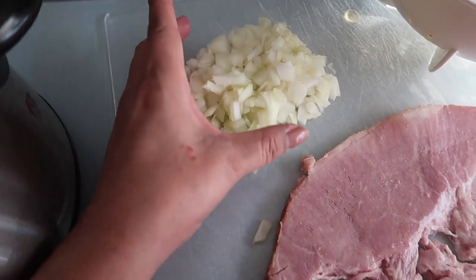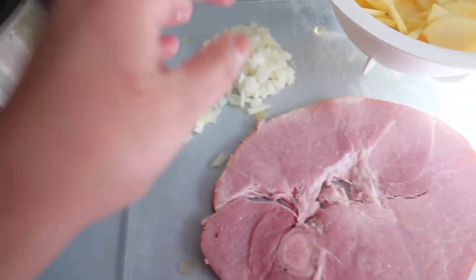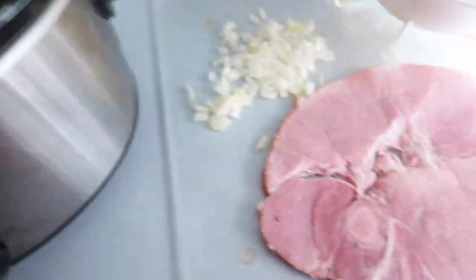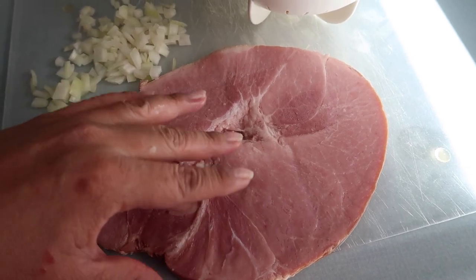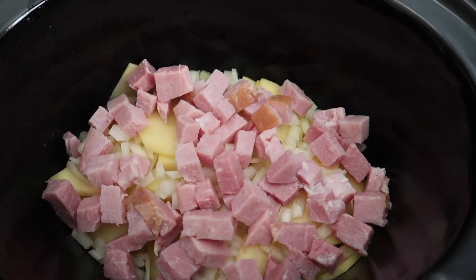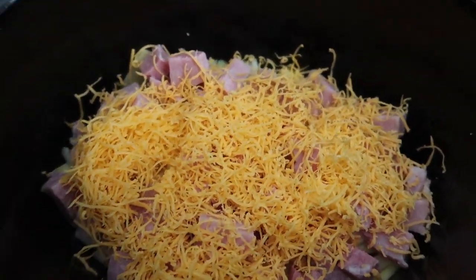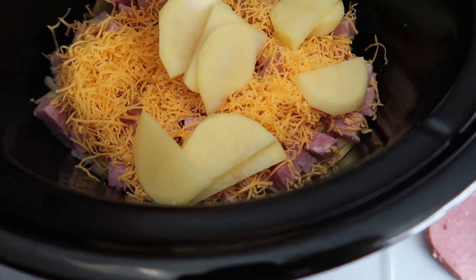I chopped up a white onion — I'm going to take half and sprinkle the diced onions on top of the potatoes. Then I'm going to cut half of my ham steak into bite-size pieces and put half on top of the potato and onion layer, then add a little grated cheddar cheese. I have a cup of cheddar cheese total, and now I'm just going to repeat the layers — potatoes, onion, ham, and cheese.